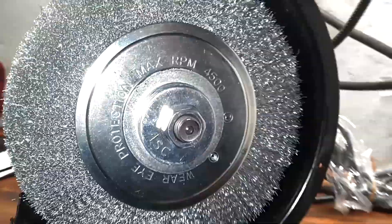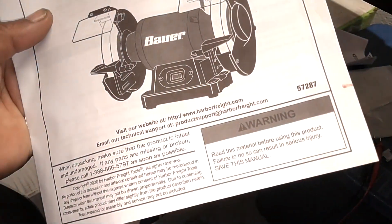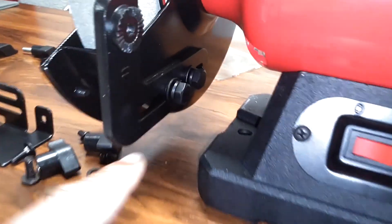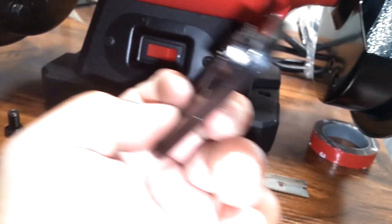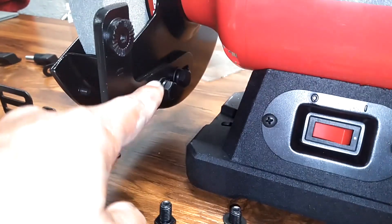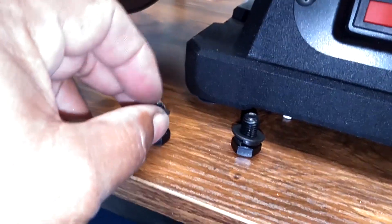Put a couple of washers on this side, then put the cover guard back on and finish the rest of the assembly process. Read your instructions, especially the safety notices. These are called work rest support brackets — when you put those on, use a washer, lock washer, and nut. The right-side bracket has the gear thing pointing toward the inside; same for the left one. Start those screws in by finger — don't tighten them down yet because you want to make sure these are positioned where you need them.